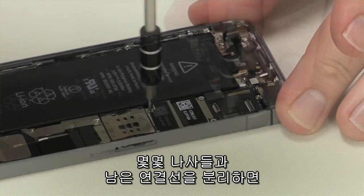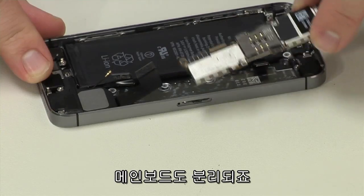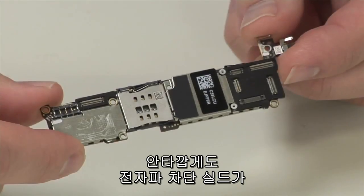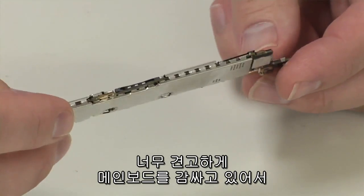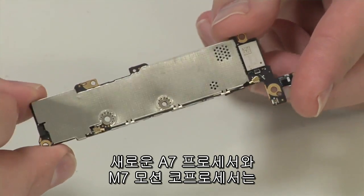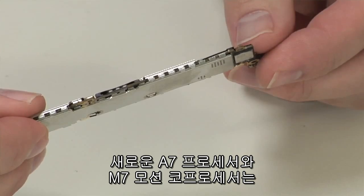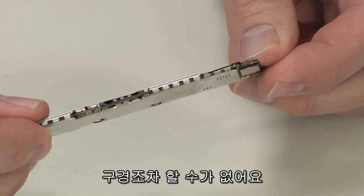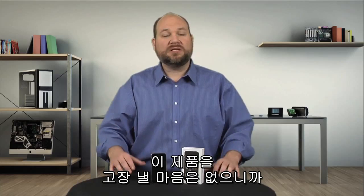After removing a few screws and standoffs and detaching the remaining connectors, we can lift out the motherboard. Unfortunately, the EMI/RFI shields that cover the iPhone 5S's motherboard are soldered in place, obscuring our view of the new A7 processor and the M7 motion tracking chip. As I want to put this phone back together in working order, I'm going to leave the shields in place.